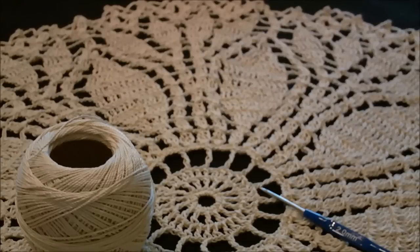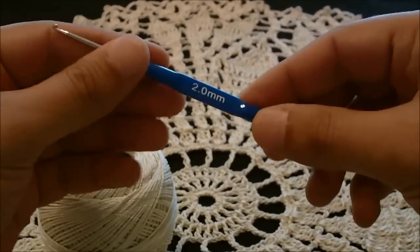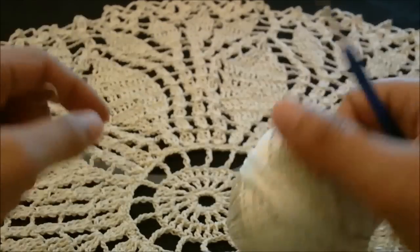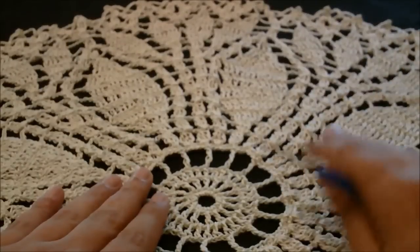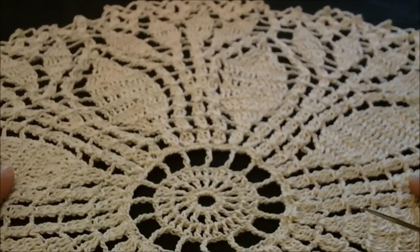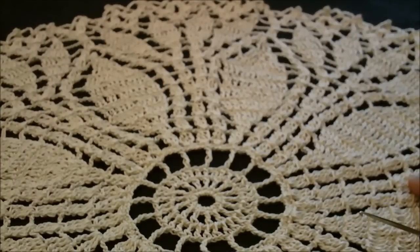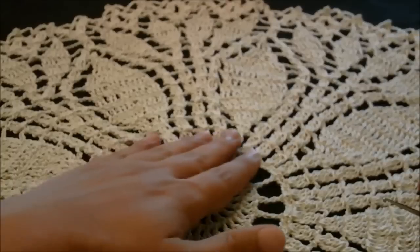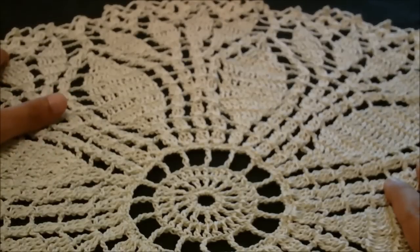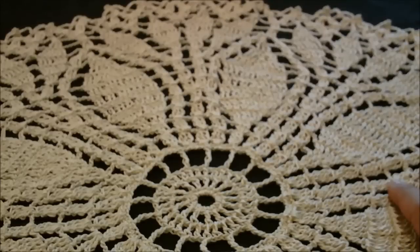Hello, this is JigoCrochet YouTube channel. In this video tutorial we will learn how to make the fern leaf doily. We will use a 2 mm steel hook and a DMC thread size 5. This doily is worked in 20 rounds and it will be a really large piece — 60 centimeters or 24 inches wide. Please support my channel by subscribing and I really appreciate all of my subscribers and watchers, thank you very much.